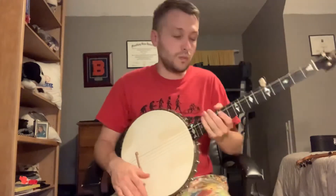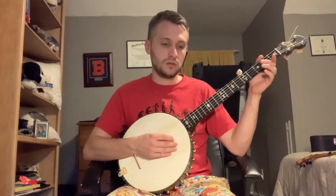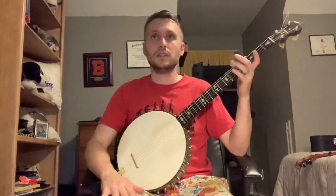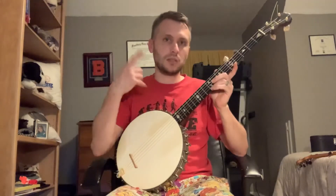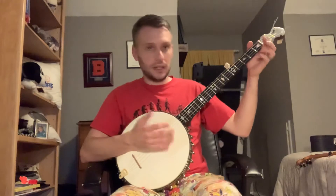When I was learning up-picking, and when I was learning two-finger, I just sat there for literally hours in front of a TV or whatever. Just doing those basic hand exercises to get that muscle memory going in my brain before I could learn a song. So with up-picking it was the same thing.